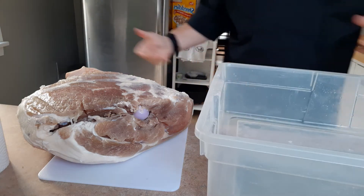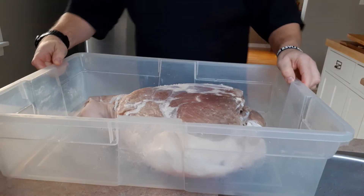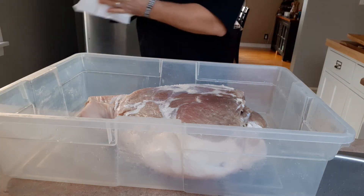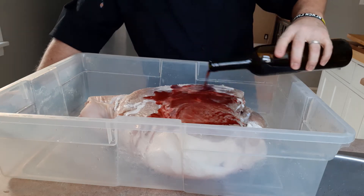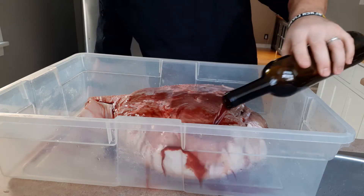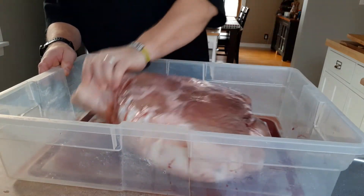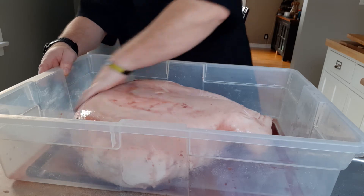I'll grab my container and put the leg back in — just easier to work with that way. Now I'm just gonna wash it in red wine. I'll just rinse my hands first. I'm gonna use that red wine — again, this is an optional step, you don't have to do this, but I like it. There we go — I've got probably half a bottle in here now. Just going to get it all nice and coated everywhere — take some of that red wine and just put it on top like that.